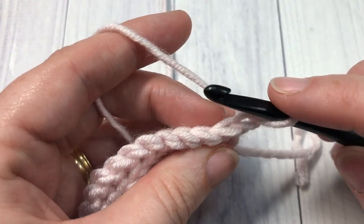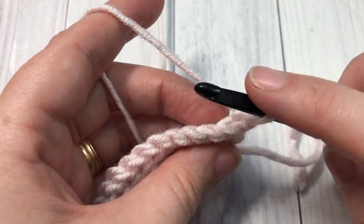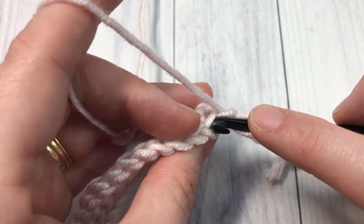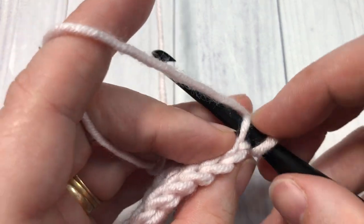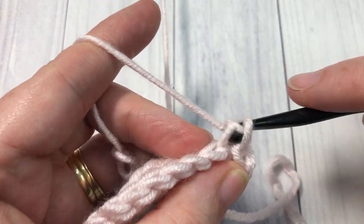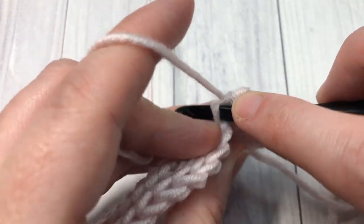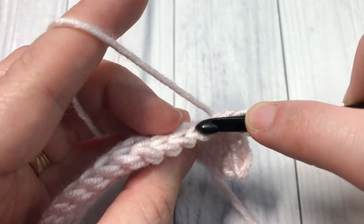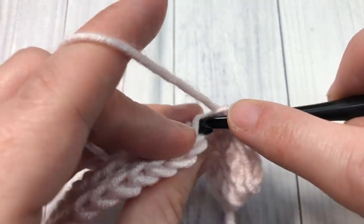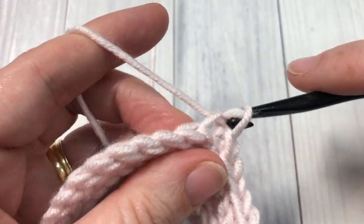As far as the repeat is concerned, that is it — for the rest of this pattern you're simply going to repeat rows two and three for as long as you would like. Row two is working under the back loop only, slip stitch across, chain one and turn. Row three is working under the front loop only, slip stitch across, chain one and turn.